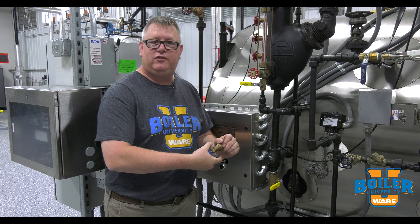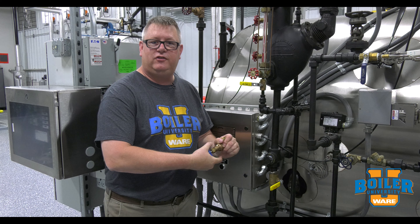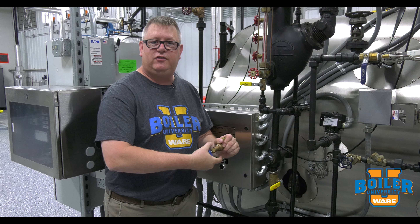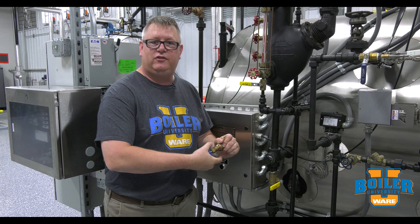On this week's Boiler Tip, we're comparing gate valves and ball valves. Both types of valves are good for isolation purposes. Neither one is a good throttling valve for regulating flow, but in some instances, one is preferable over the other.